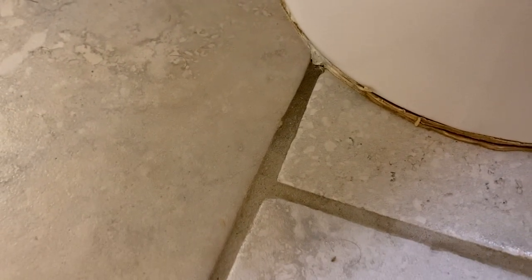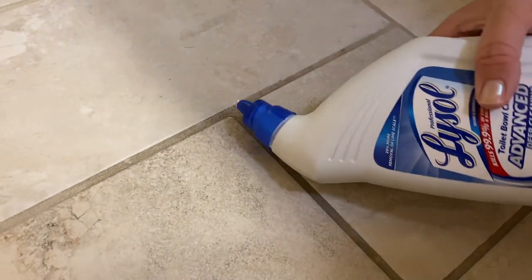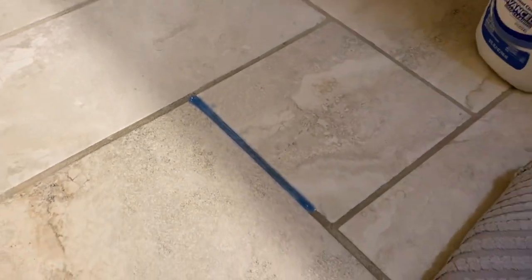It definitely is still dirty, but honestly I think it looks better than before. So maybe I just need to let it sit a little bit longer to lighten it up. So I'm going to let it sit for like five more minutes now that I kind of scrubbed it and maybe it got into the little crevices a little bit more. I will let it sit for five minutes, and I will also do the other little part of the grout because it doesn't look like it's screwing anything up, so might as well give that a try.